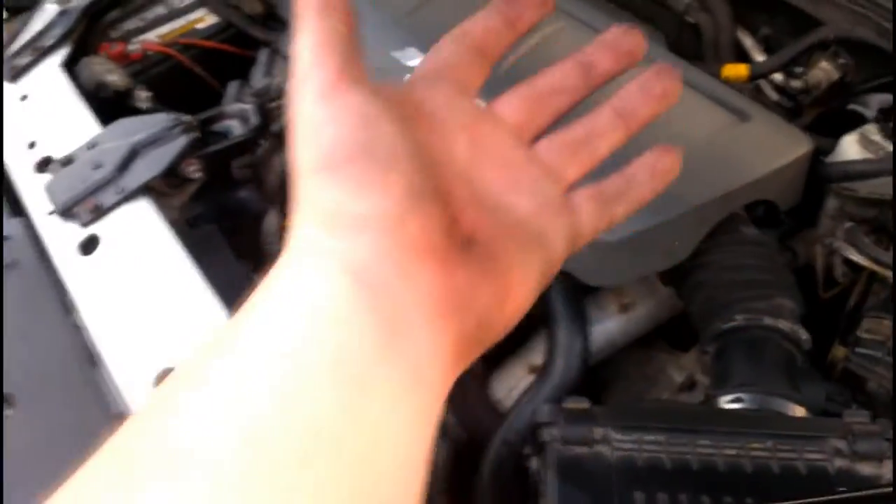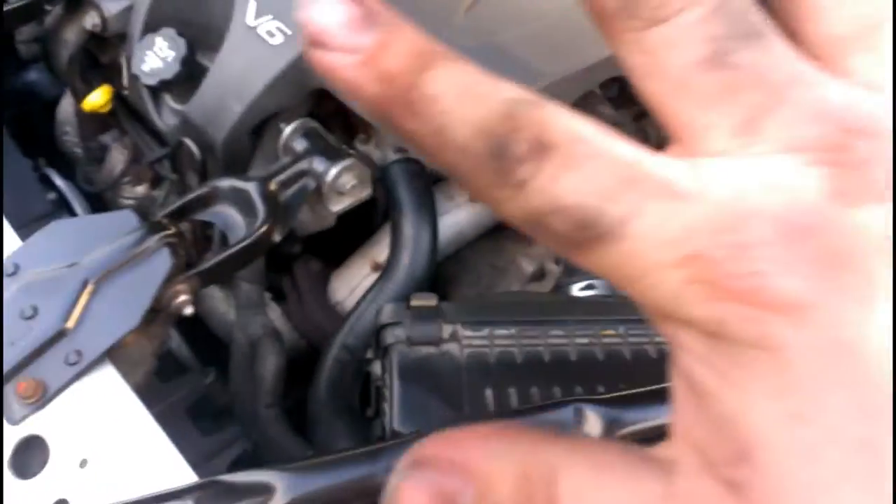We'll be cleaning up the battery terminals next, which will be another day because my time is up. I have to work tomorrow. My hands are filthy, as you can see.